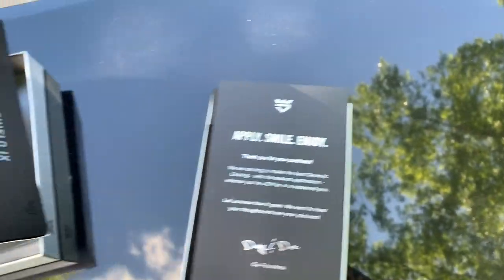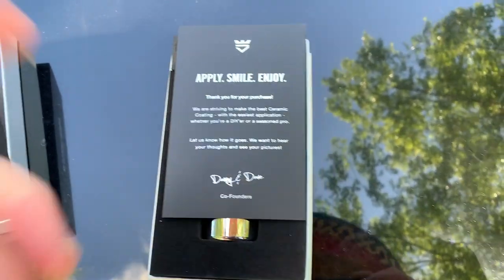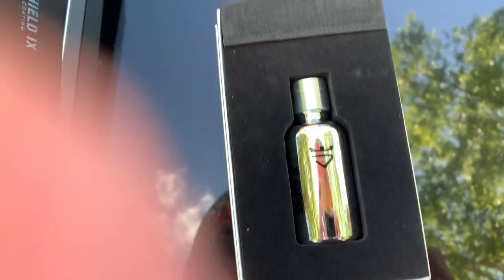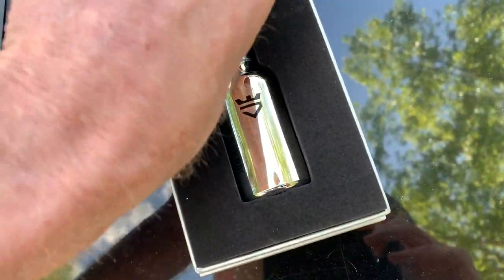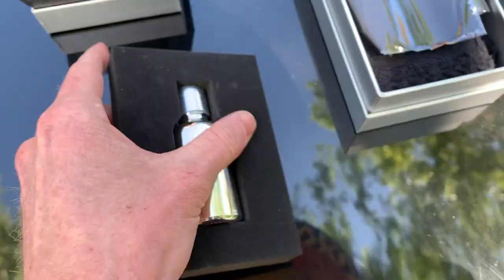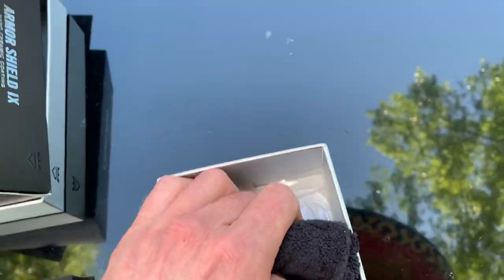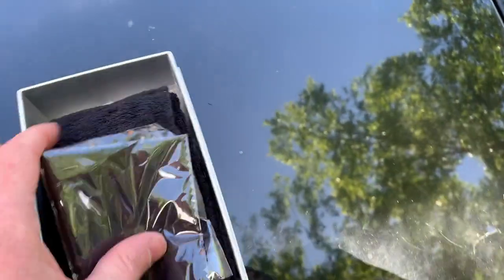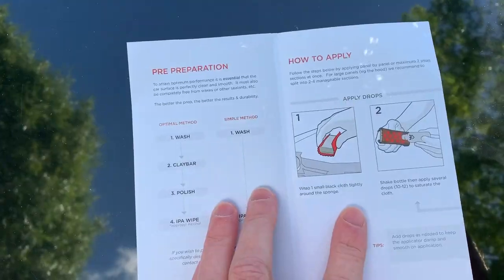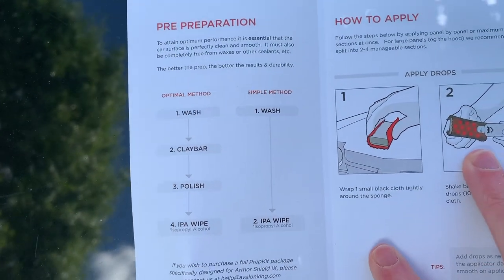This is gonna be a non-partisan review — I bought it myself and I'm gonna put it on myself. Let me open this and show you what it comes with. The packaging is pretty nice. It comes with this applicator sponge, the bottle — the bottle is metal — these are the applicator pads, and this is the buffer.